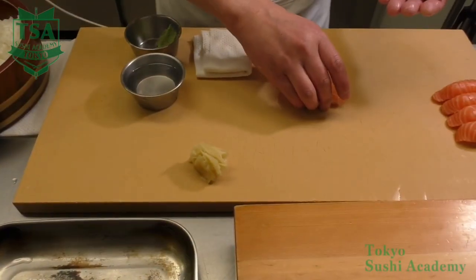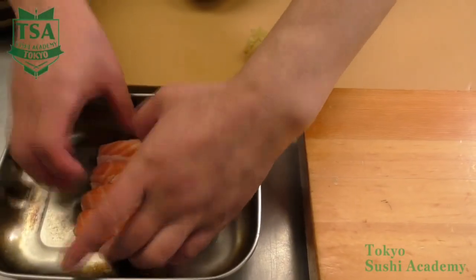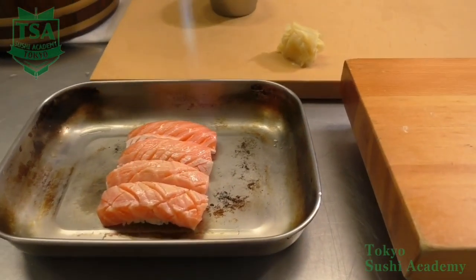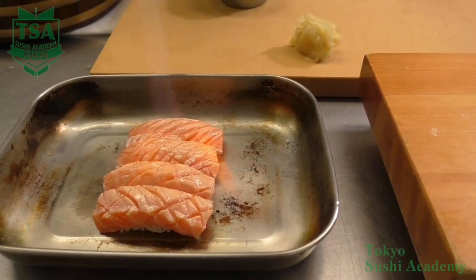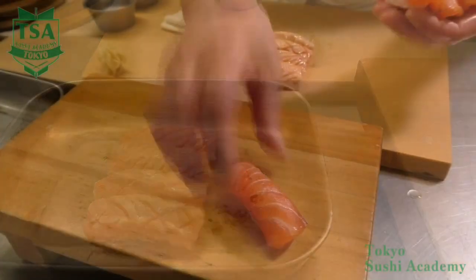I made sushi with the back side slices. You make sushi the same way using the belly side slices too. The belly side is fattier, so you can eat it as if it was fatty tuna, and torch it so the fat comes to the surface. This is how you make salmon sushi.